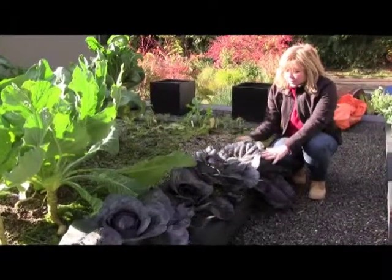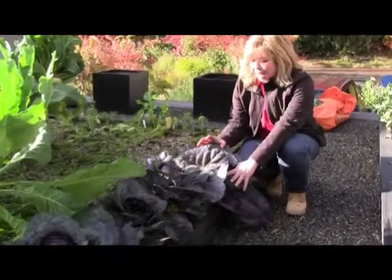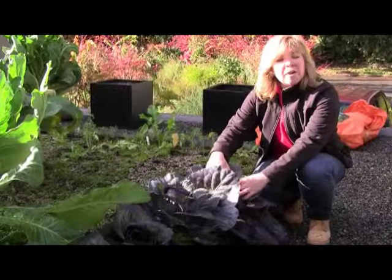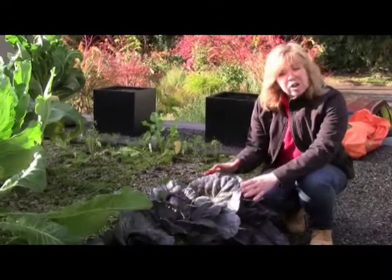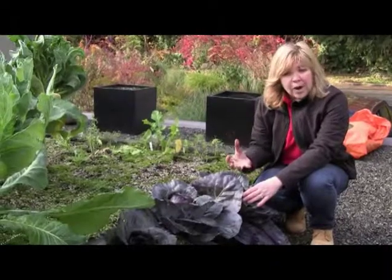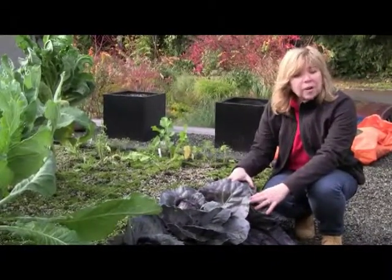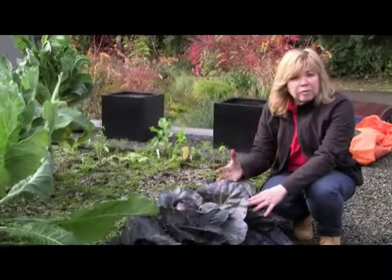Now this is a perfect sized cabbage right here. What you want to do is you want to have a cabbage that's at least the size of a softball, which is what this is — firm to the touch. It's just starting to reach its maturity. If you leave cabbages on too long, they keep absorbing water. They start to crack. They'll start to go mushy. Or if you leave them on before heavy frost, the same thing will happen and your flavor will degrade over time.